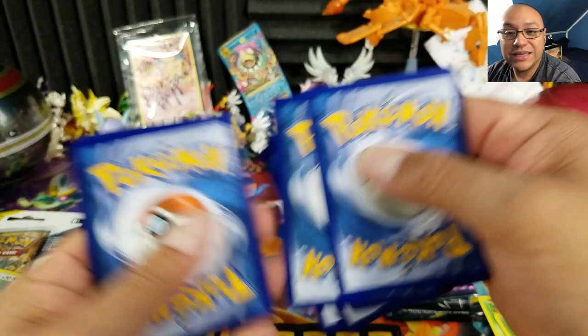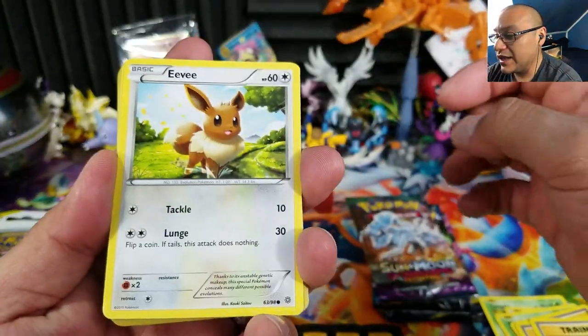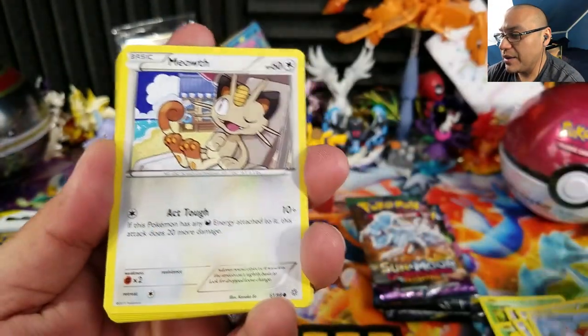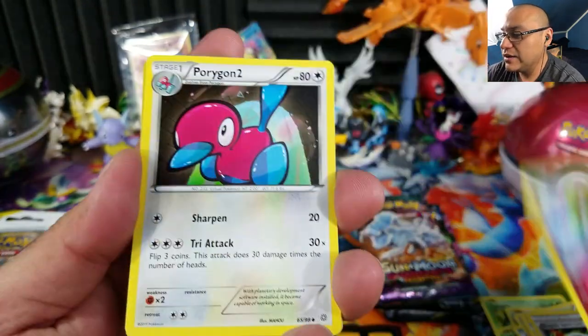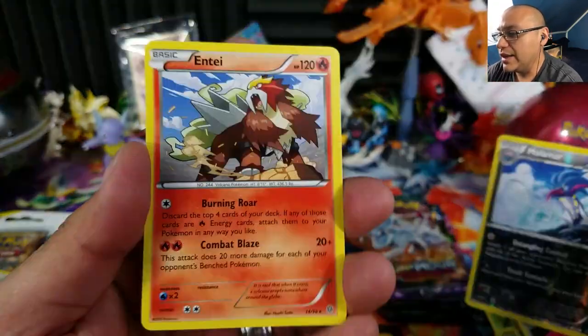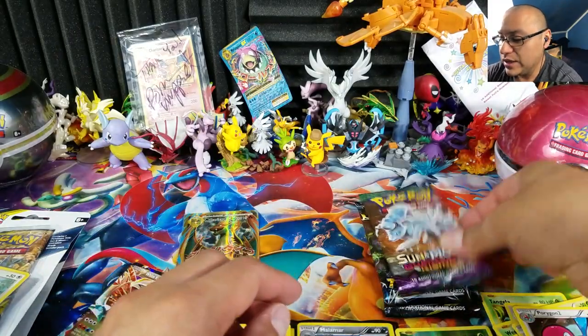It's more of an awesome full art looking card than anything you can actually play with. Let's see what Ancient Origins has for us — Eevee, Oddish, Ralts, Magikarp, Meowth, Sceptile, Spiritomb, Kirlia, Porygon2, Malamar, reverse holo rare... actually, just a common and a regular rare. Nothing notable out of that one.